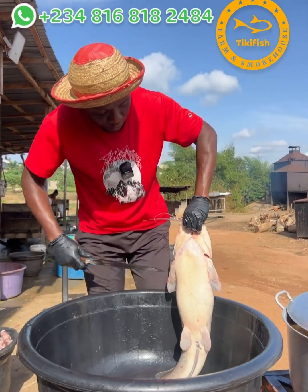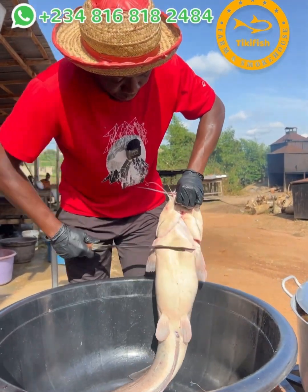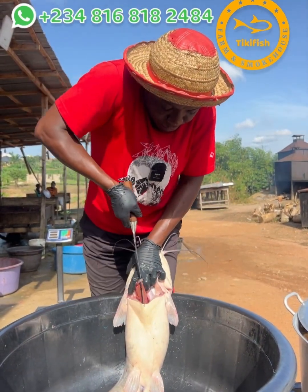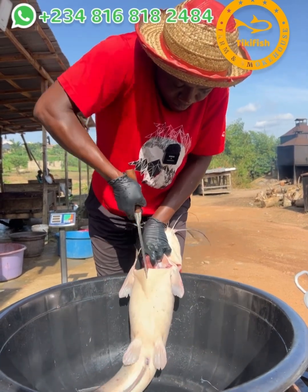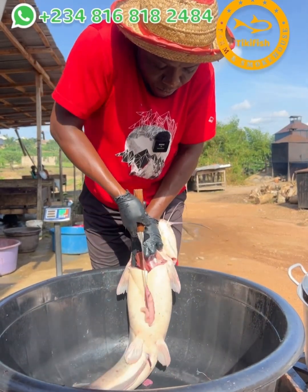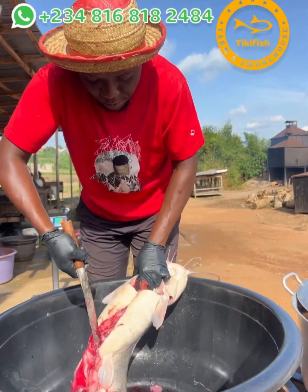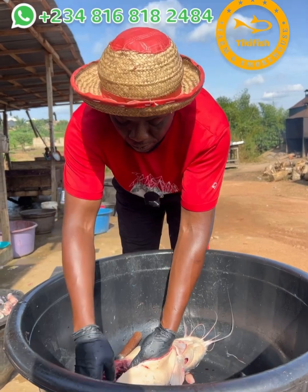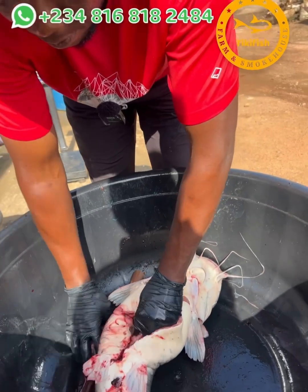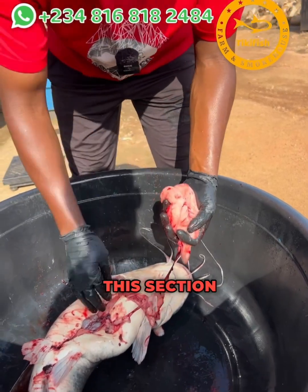Now you take a knife and cut open the belly of the catfish, then you make another cut like this, and another cut like this. This section we are going to be rinsing — washing the blood away. This section is the viscera.